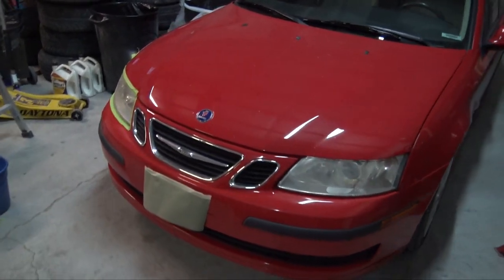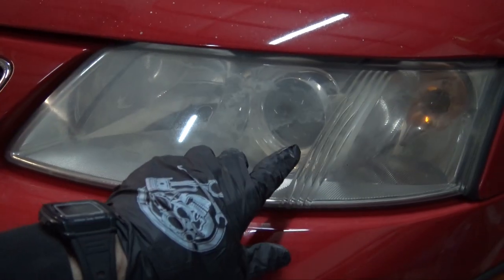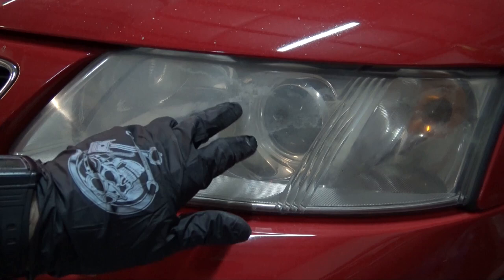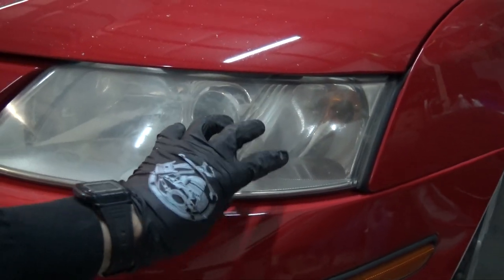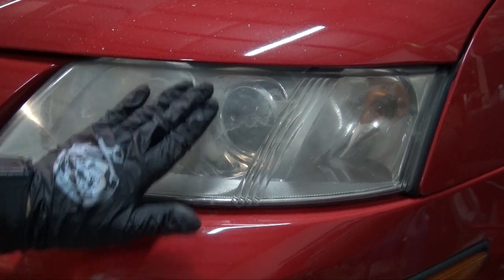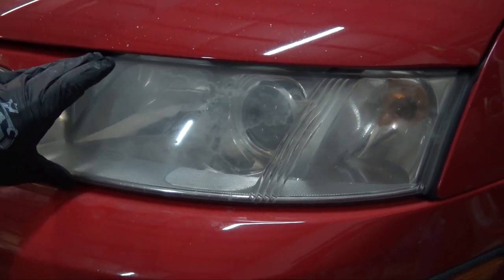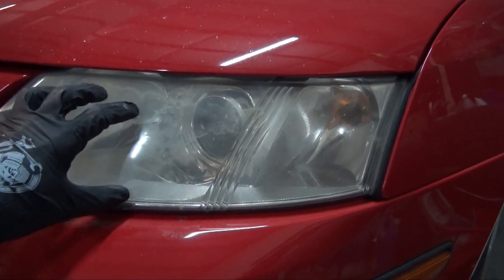What's up guys? So today I got the Saab in here doing some aesthetic maintenance to it. You can see right here the headlights are starting to get cloudy. A lot of this is basically the clear coat fading off the headlight and oxidizing. So what we need to do is sand through that, take all that clear coat off so we can polish the plastic underneath and then reseal the headlights so they're protected from UV rays again.